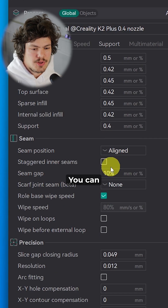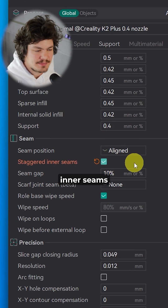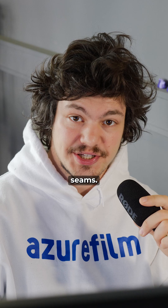Number 2: Here under the quality tab, you can enable staggered inner seams, but only if you need the model to be watertight or have stronger seams.